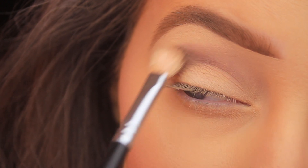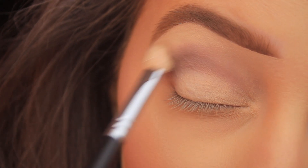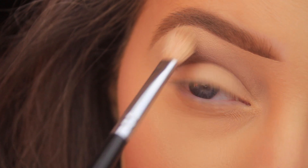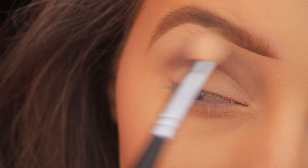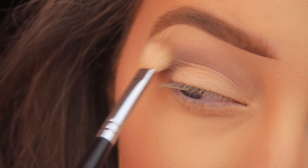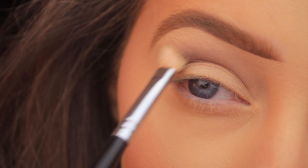I'll also start to raise my brush up a bit higher in the crease, aiming it up towards the brow bone as I start to fade out that shadow. I always take a little amount of shadow at a time and really take my time working it in. This clip is in real time, so it's taken me about a minute to get the shadow looking like this.